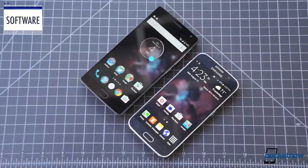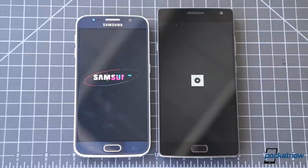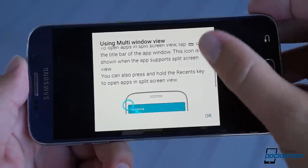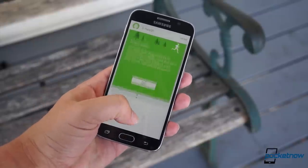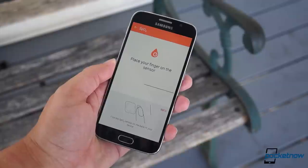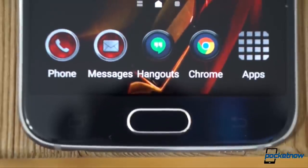Each of these smartphones relies on a custom software load to enhance an Android 5.1.1 foundation, and each has its own advantages. Once again, Samsung comes to the table with more features. Its TouchWiz UI lets you run two apps side-by-side, its S Health application takes advantage of the built-in heart rate sensor to give you a more complete picture of your exercise routine, and the distinct look of TouchWiz can be tweaked using a baked-in theming engine.